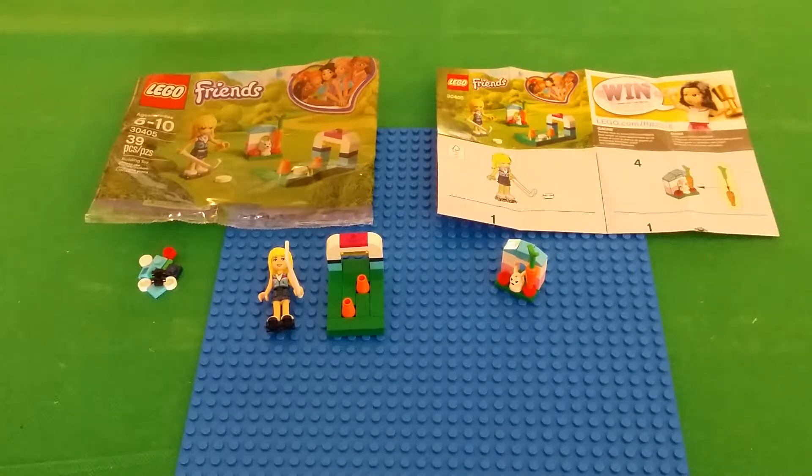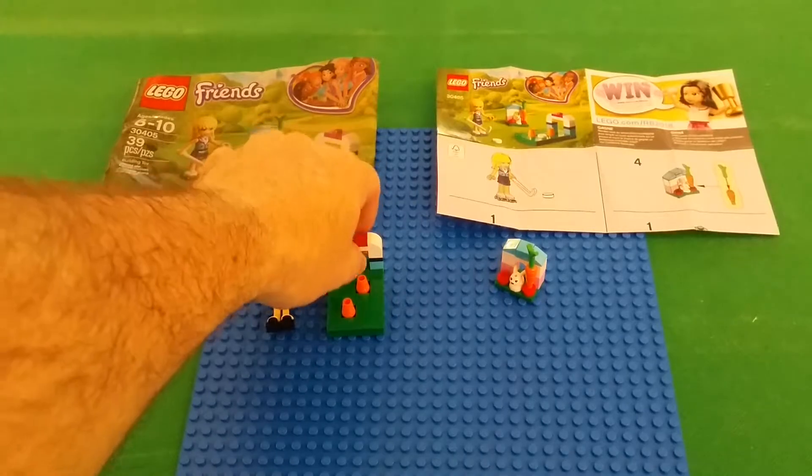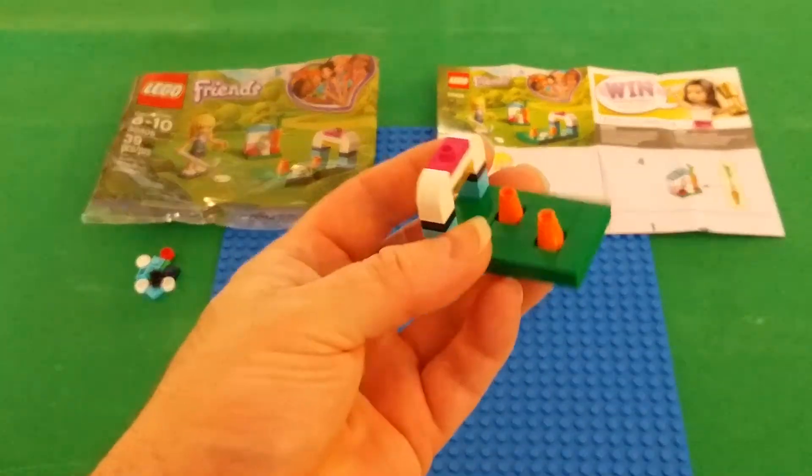Hey there, this is a Lego review of the Friends line — 30405 Stephanie's Hockey Practice Polybag. That's a mouthful. But anyways, this is like a $3.98 polybag out at your local Walmart.